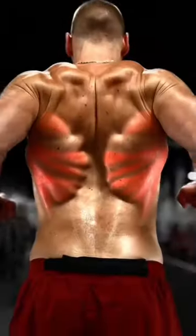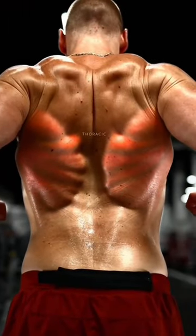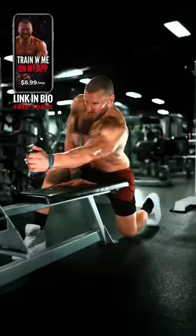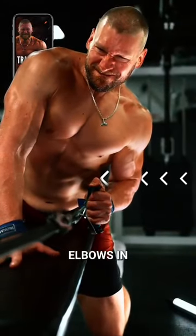Next, training with your arms in front of your body. This will target the lats' upper thoracic fibers more. That means pulldowns or pullups with a shoulder-width grip will actually target the lats similarly to horizontal rows, keeping the elbows in.